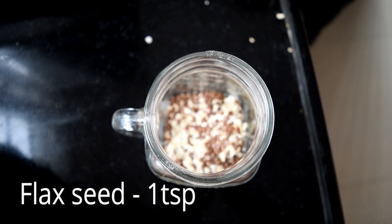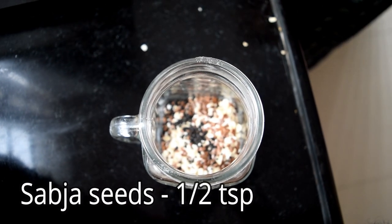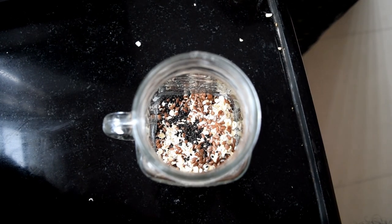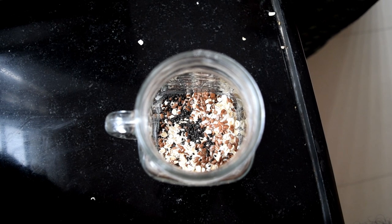Flaxseed — this is different from Dheena. This one is made, and it is also available from the supermarket. Sabja seeds — one teaspoon. There are great health benefits to flaxseed and sabja seeds.